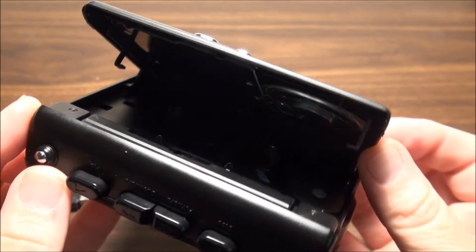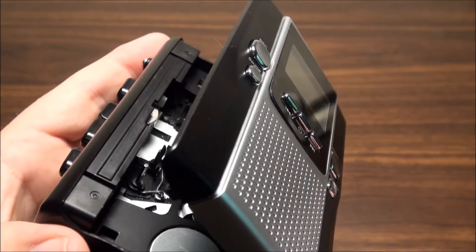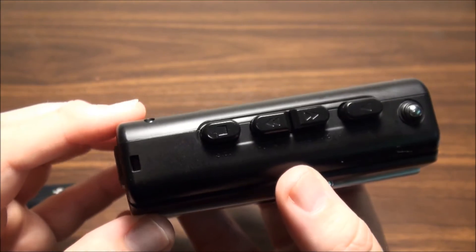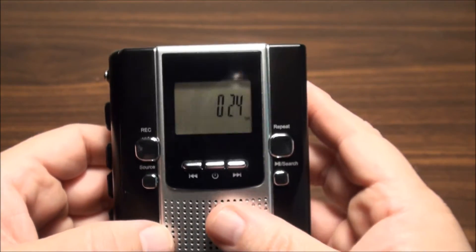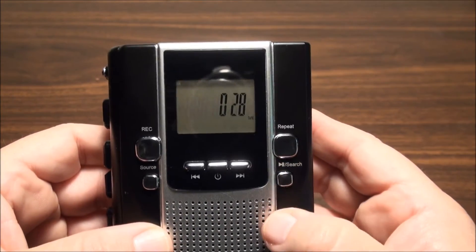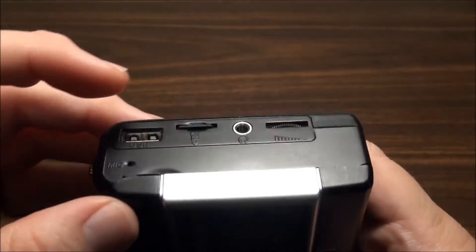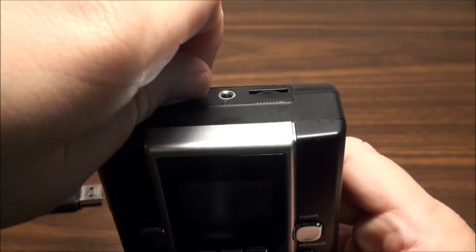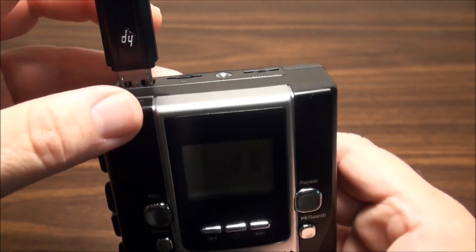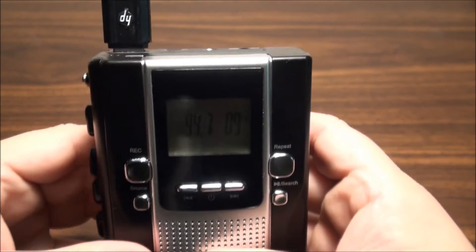It's a 4-ohm, 1-watt speaker. You have your tape controls over here. You can put that in pause. I'm going to take the SD card out because anything I do today I want to do on a thumb drive - it's easier to put in the computer and get things off of it.